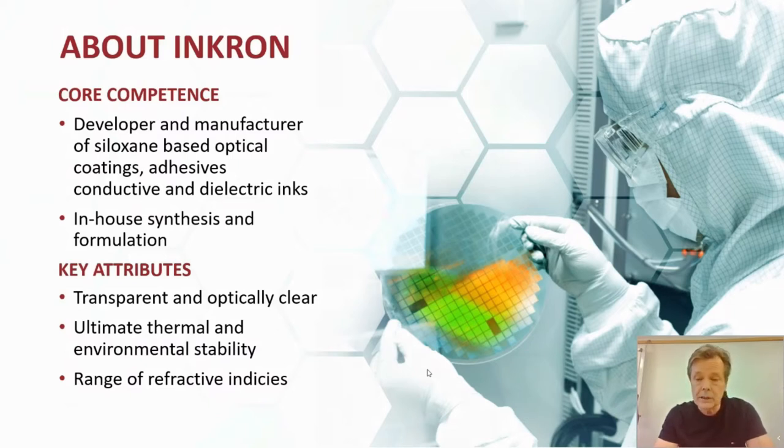Siloxane is an optically clear and very transparent product, making it an optimum selection for optical applications. It's also thermally very stable. Because we design the resin systems ourselves, we are able to cover a very wide range of refractive indices, as you will shortly see, which is of course very helpful for optical applications.